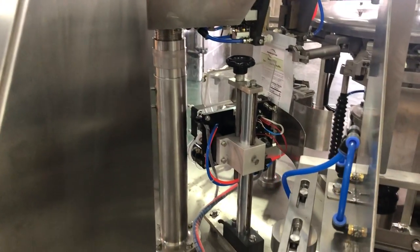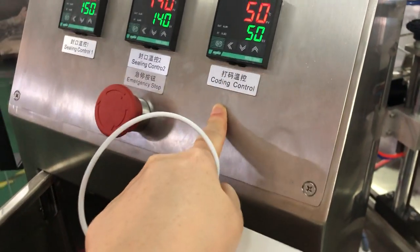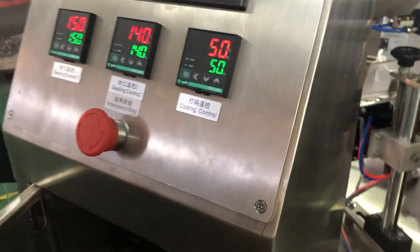Once we fix the rainbow in the data printer, now we should adjust the coding — the data printer's temperature.